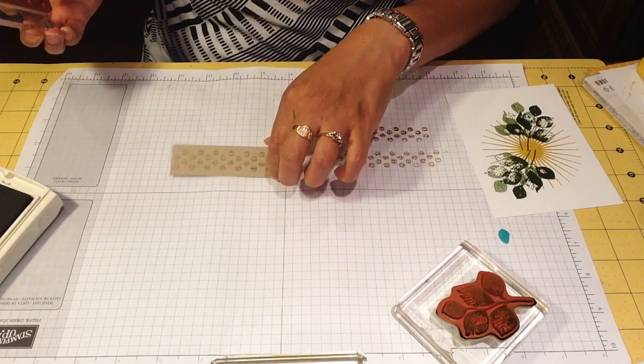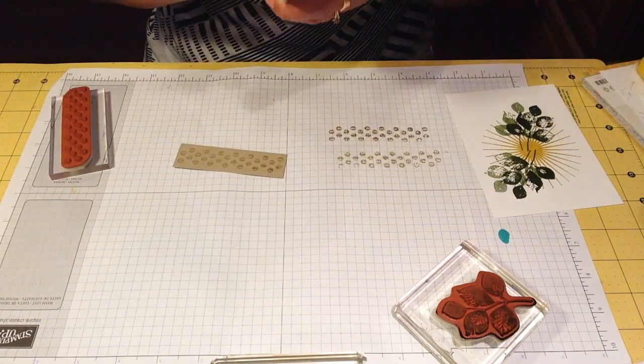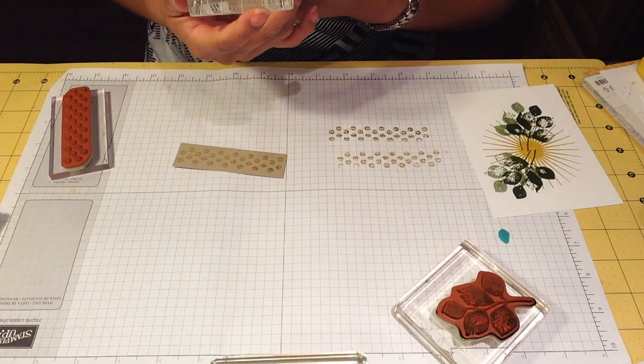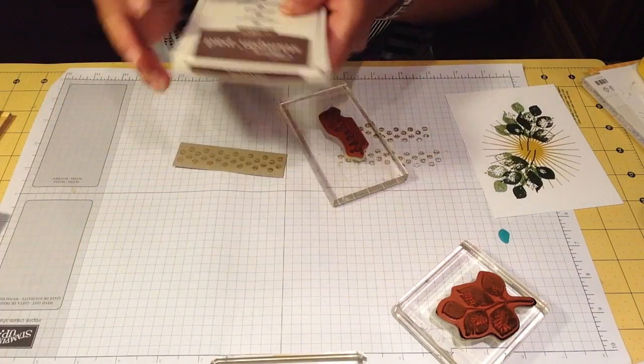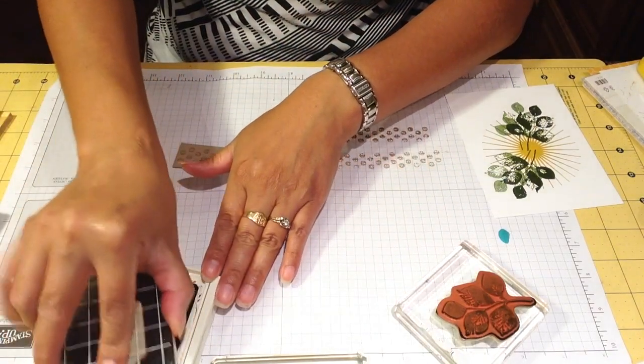You can leave it like a watermark. Then we're going to use a little bit — a little goes a long way — with Chocolate Chip, and we're going to stamp it on top.